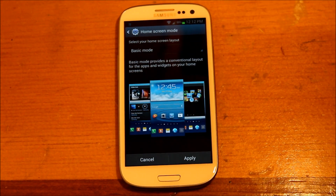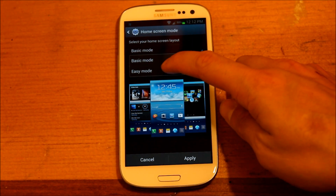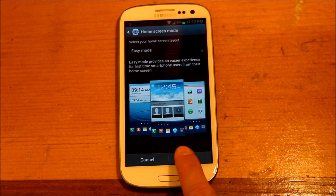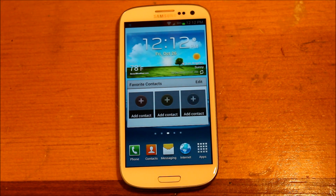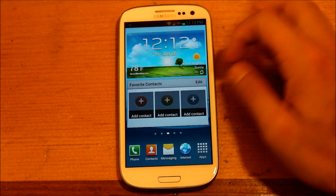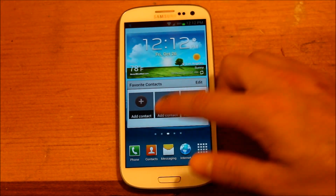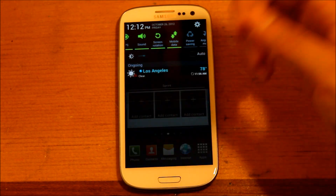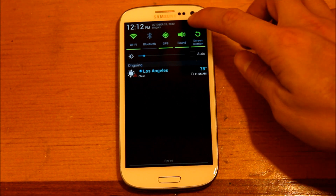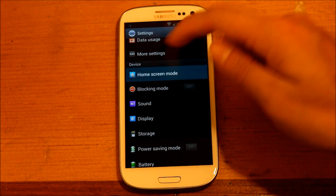Home screen mode — you can actually change the theme from basic mode, which we're in now, to easy mode. Say you're not familiar with smartphones — this would be perfect for you. You can add your favorite contacts, everything is big and in your face. This would be great if you're getting this phone for your parents who've never had a smartphone before. But we'll go ahead and get back to the regular mode — just go back to basic and it puts everything back the way you had it.